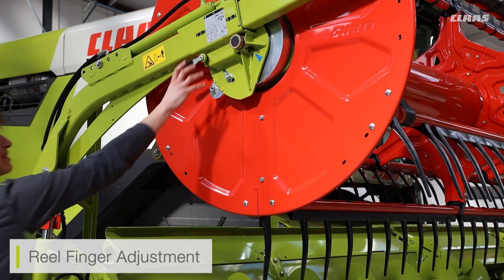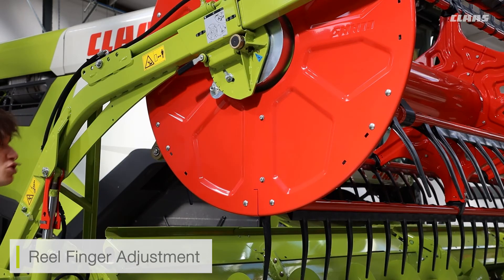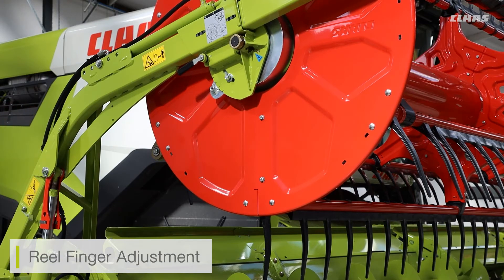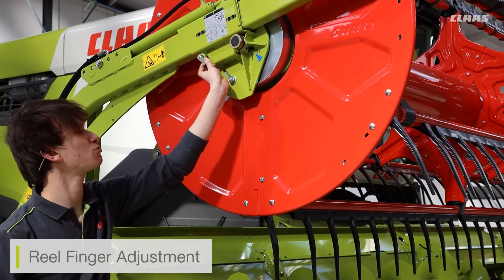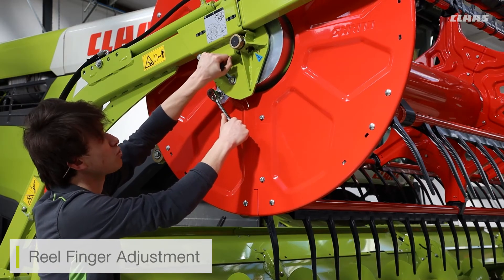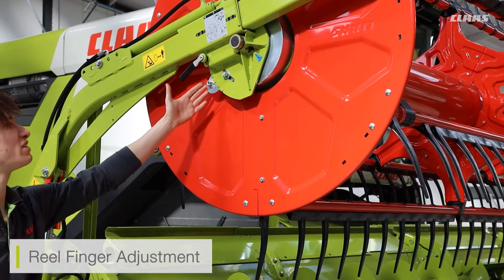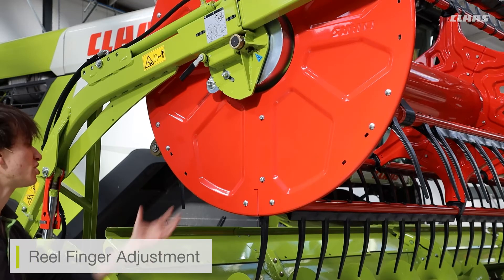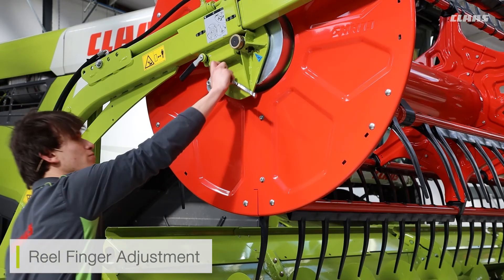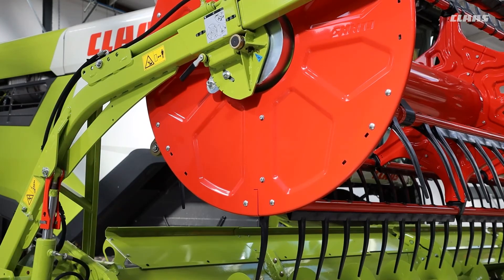To make this adjustment, come around to the side of the reel and locate the adjustment mechanism — the locking bolt and adjustment bracket. First, loosen the locking bolt. Then push the locking handle down and out of position; the reel tines will move under their own weight. Place your ratchet on the turnbuckle system while holding the locking lever to move the angle to one of the other available holes. Once the tines have adjusted and the locking handle is back in position, replace the locking bolt — and that's how you quickly adjust the tine angle.